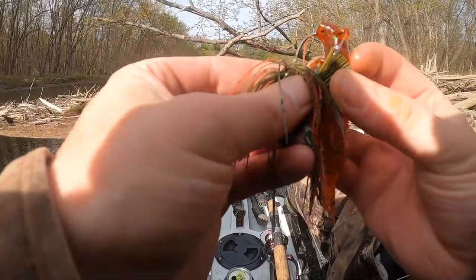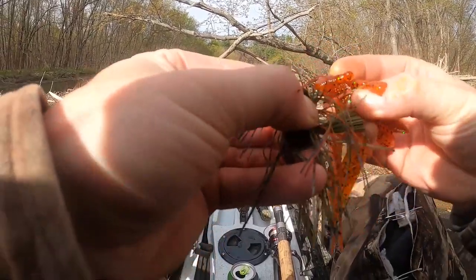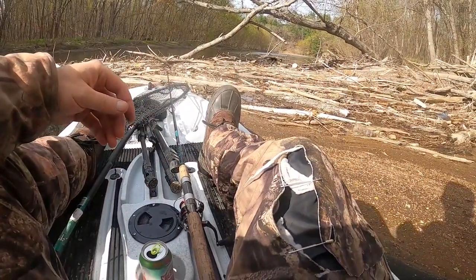The jig is from Somatis Baits — this is the jig I picked up at the fishing expo not too long ago. We can drop the jig into any holes here.